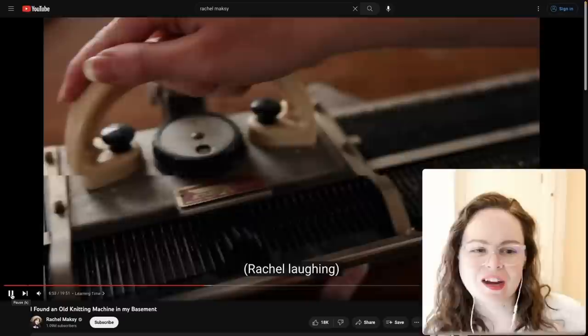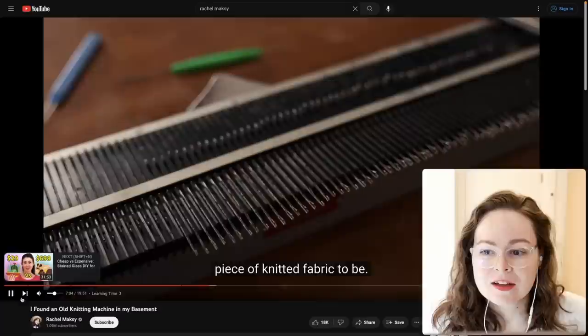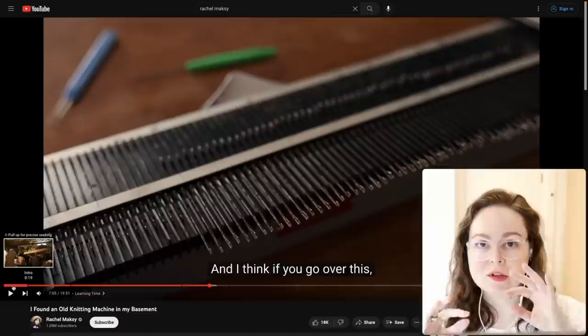Oh, those are some rusted needles. If you find a knitting machine in this condition, pull all the needles out of the bed and see if you can clean them. If you can't, they need to be replaced. Conveniently, Brother needles are easy to find on the internet.